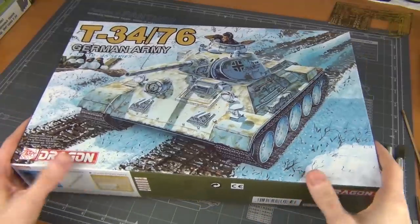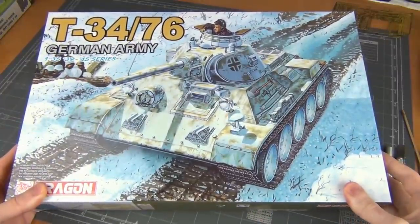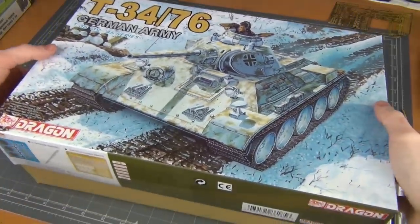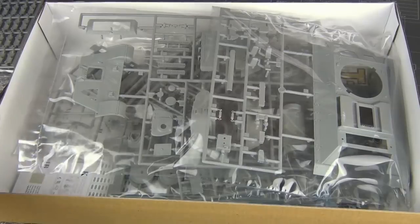So here's the kit that I'm using as the base — this is the German T-34 by Dragon. You can use the standard version because you don't need the Boitepanzer conversion parts at all for this. You can use this one, or the standard T-34, or even the cast turret would work.